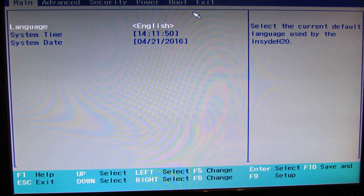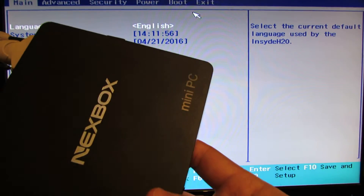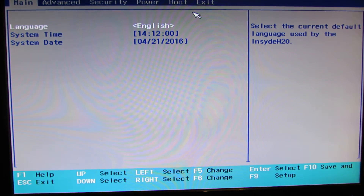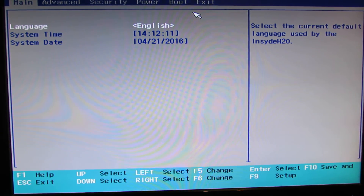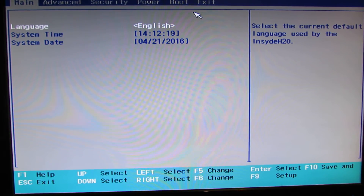Hello everybody, this is Dani Roluz from China Gadgets Reviews. In this video we'll take a look at the BIOS of Nexbox T11 mini PC. As we can read here, this is an Insyde H20 BIOS. As far as I know, this kind of BIOS, Insyde H20, is especially made for dual boot devices like tablets.